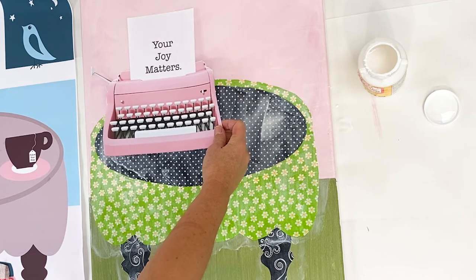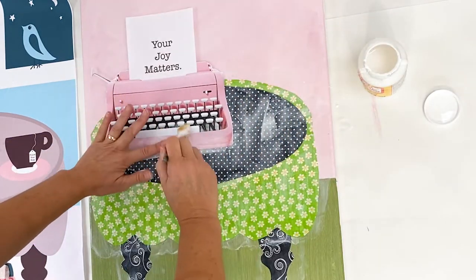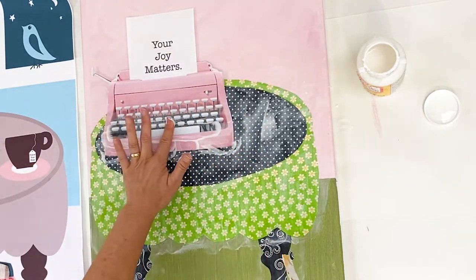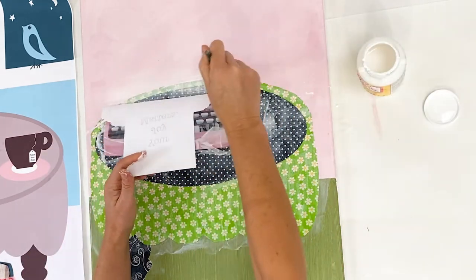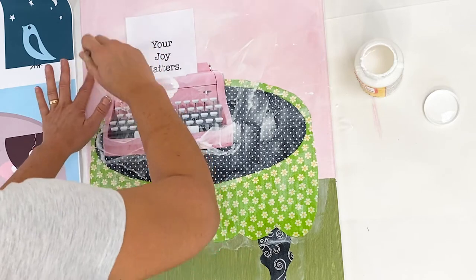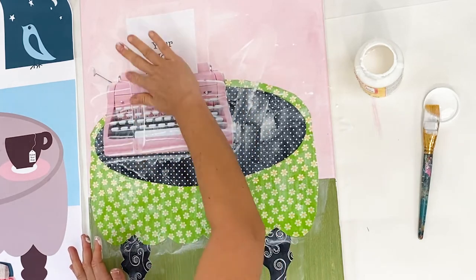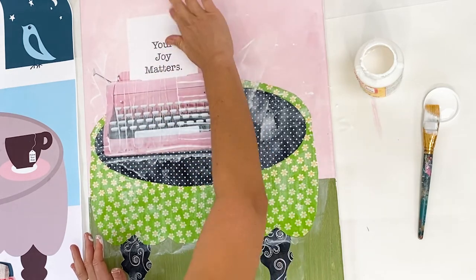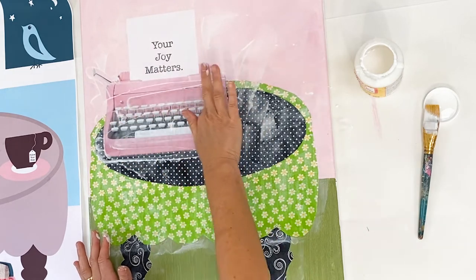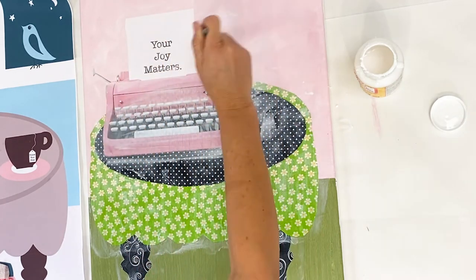Now that you've had lots of practice with Mod Podge, it's time to adhere the typewriter. Paper can be a little more of a challenge — the most important thing is to use lots of Mod Podge and smooth out with your fingers to get any air bubbles out. Paper doesn't like to be repositioned, especially paper that is not heavy duty. This affordable paper will be a little bit transparent when the Mod Podge is on, and that's okay — a little bit of fabric may peek through. Just smooth it out as best you can; it will wrinkle just a little bit, but don't despair, it's all going to turn out just great.